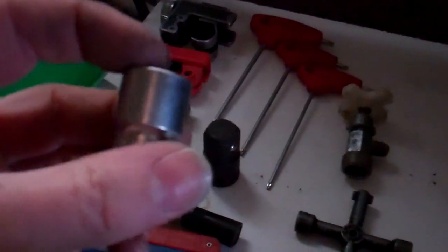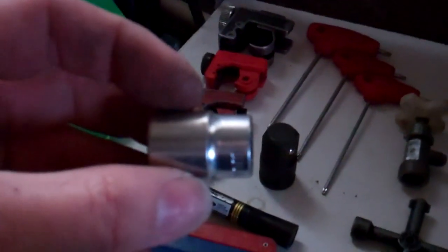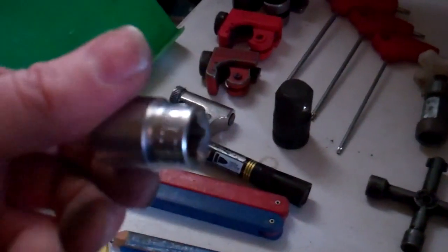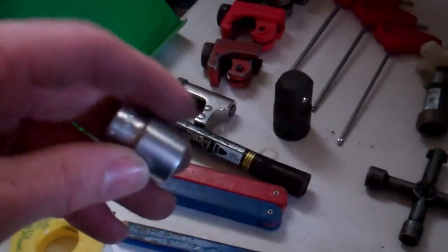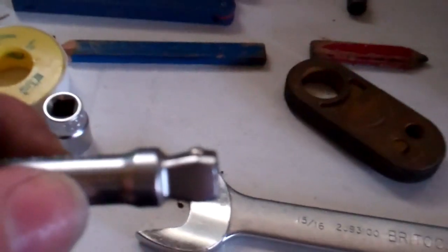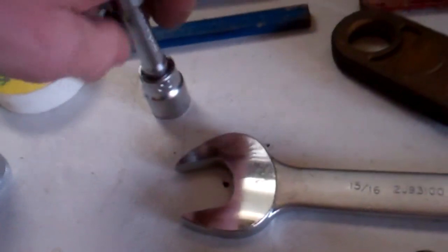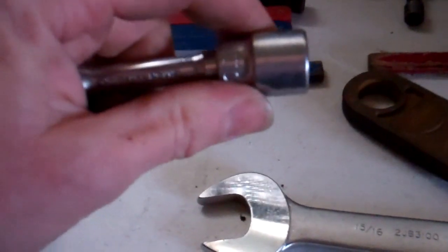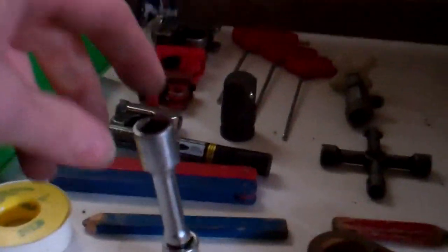I've got a 15mm socket for these cheap Chinese fixings we get now with some things — where they've copied the normal ones you'd expect to be 13mm or 17mm but they've got their own weird nut sizes. That's the wobble drive extension — you can see the shape on the end. If you push it right in it's quite solid, like a standard extension, but if you pull it a bit it allows it to wobble, and that can be just enough to get you past something. With three of them all connected together you can get quite an arc to get around something.